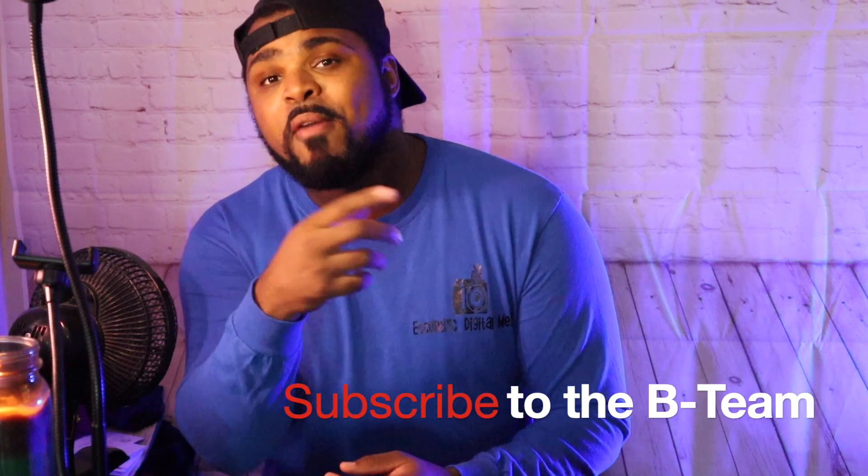What's up B Team? So if you guys are new here, my name is Bama Boy and Kelly — soon may be a name change to Central Digital Media for this channel, but for now it's still Bama Boy and Kelly. If you're here, go ahead and hit that subscribe button. If you already have, you're already part of the B Team. It's never too late to join the B Team.